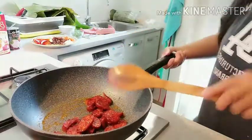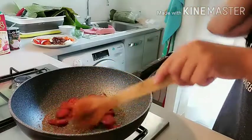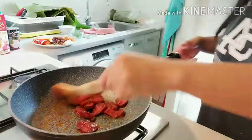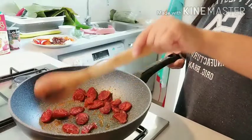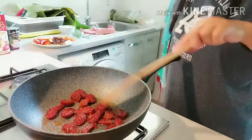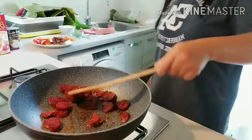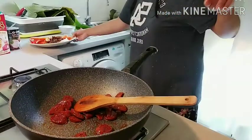Itong chorizo na ginagamit ko, yung maanghang. Spicy chorizo. Totos ko ng konti para mas masarap, ayon sa aking panlasa. Mas tight ko yung medyo toss ng konti. Okay na yan.